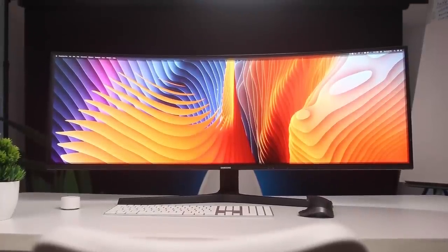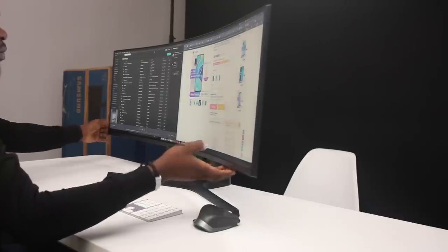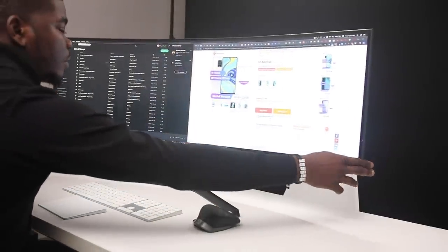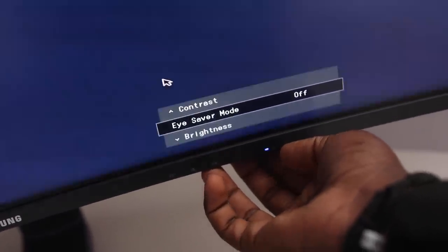In terms of custom features, you've got a built-in KVM switch — you can connect two computers at once and it will split the screen, allowing you to work on two separate computers independently. You've also got Eye Saver mode, which helps reduce the strain on your eyes.